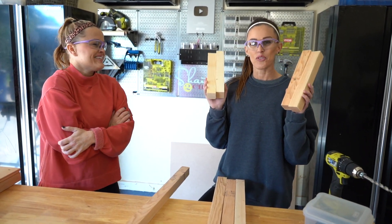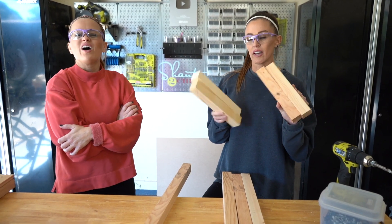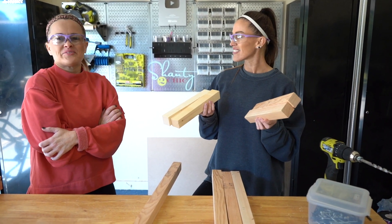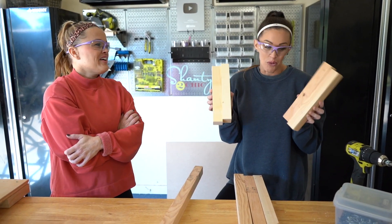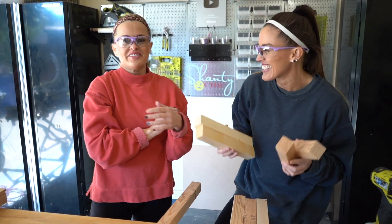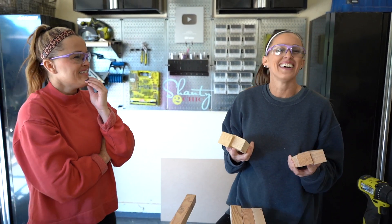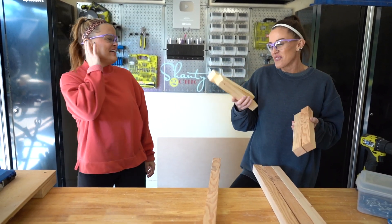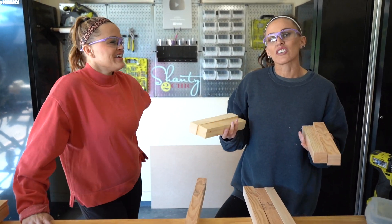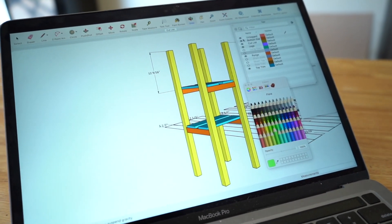I've also got four rungs that we're going to attach them together with. They're like ladder rungs. These cross pieces are going to go between the legs.